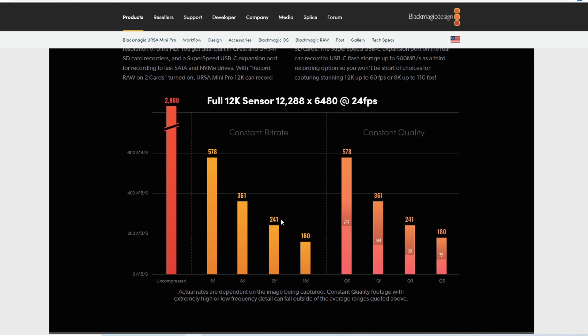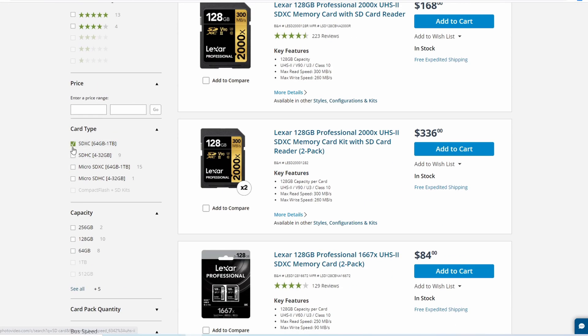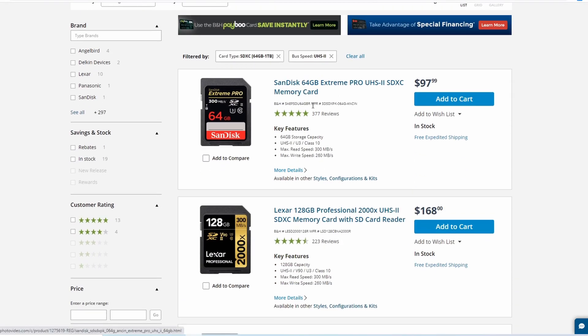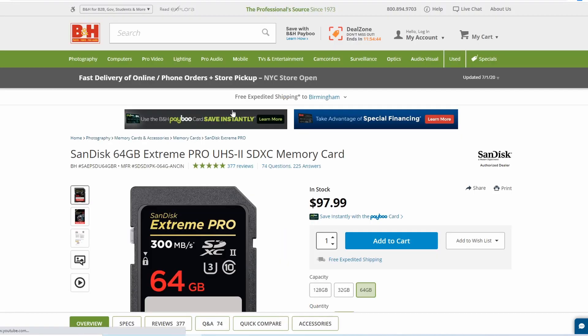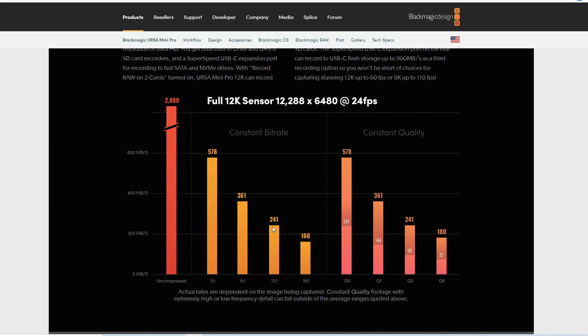We're going to assume that with an SD card you're going to want to try to shoot in the 12:1 18:1 kind of area. I did a search for SD cards on B&H, choosing SDXC and UHS-II. At the top is a SanDisk 64GB Extreme Pro UHS-II, and it says on the front 300 megabytes a second. The read speed is 300 MB/s maximum burst. So it looks like 300 is bigger than 241, 160, and 180 — so this should work, right?